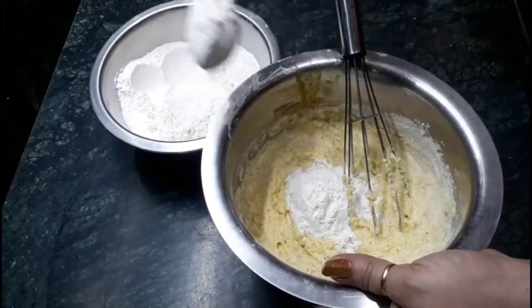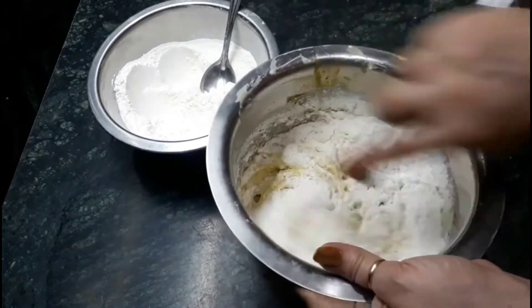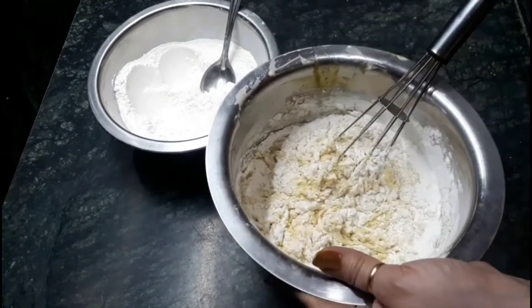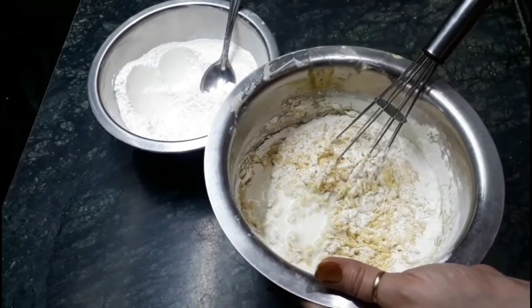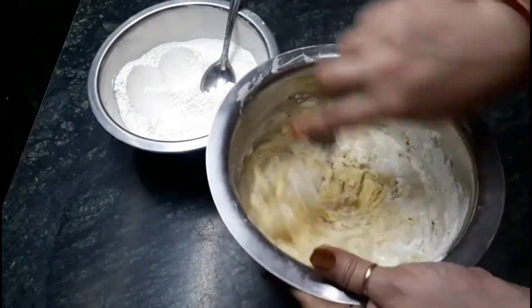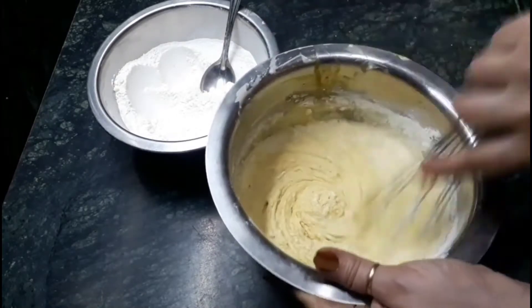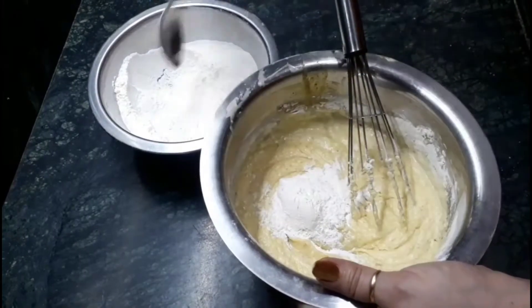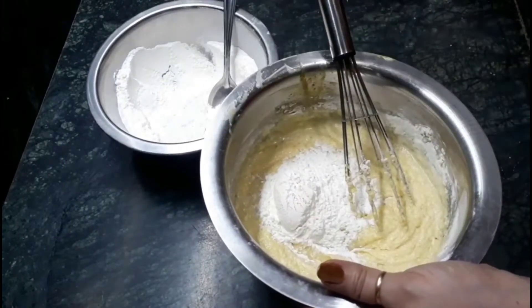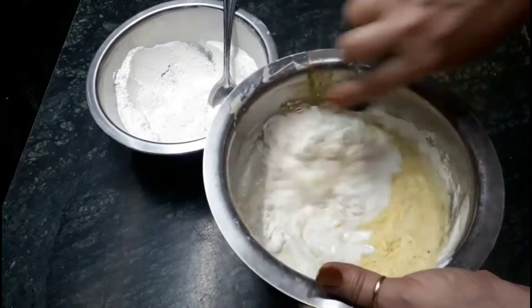Now we have to mix in the ready batter of all-purpose flour. Don't add the complete mixture at one time — add two to three spoons at a time. Take the help of the milk and mix the mixture in the same direction. We have to complete the batter in the same way.